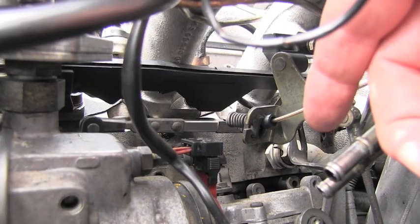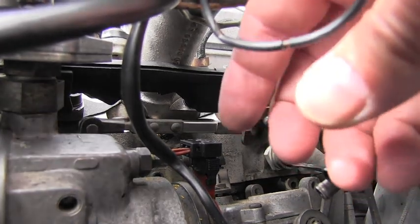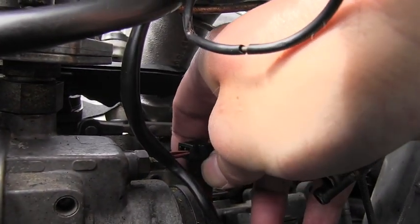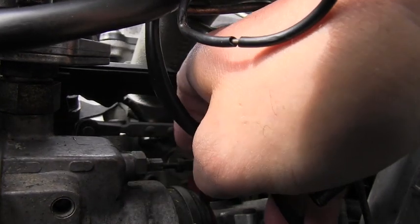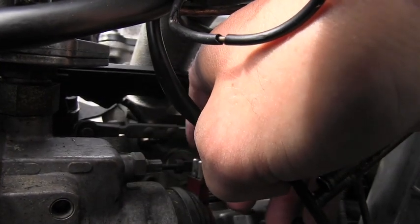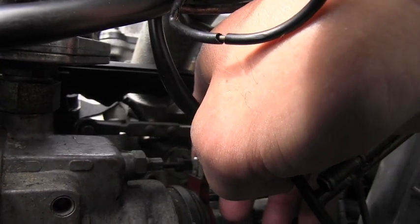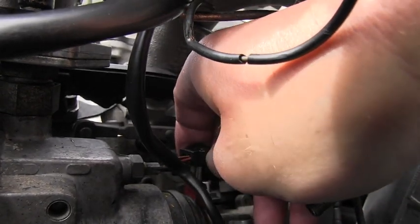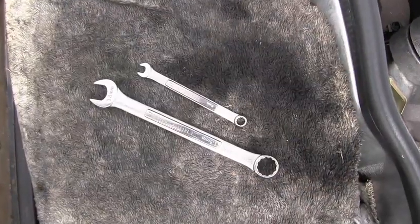The first step is done while the engine is running. I have to unhook the electric connector from the ELR actuator, have it unhooked for at least three seconds, and then plug it back in.